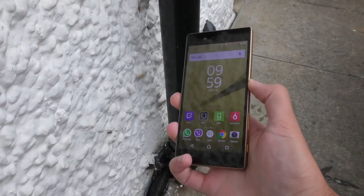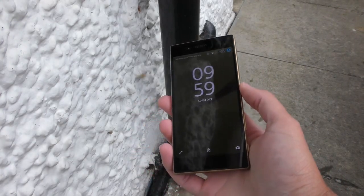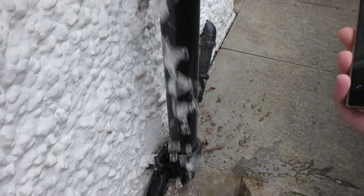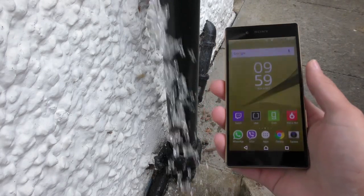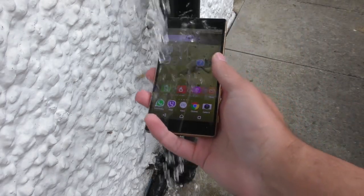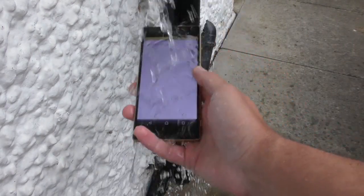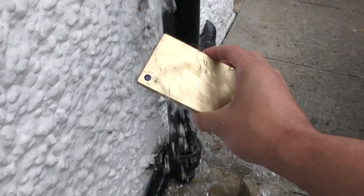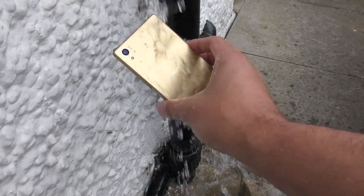So I'm just going to basically put the tap on and hopefully we can see if it's waterproof. Look at that gold.